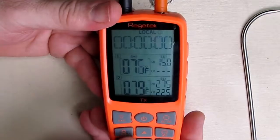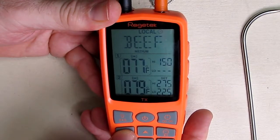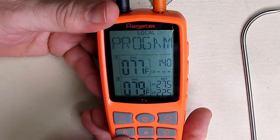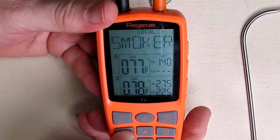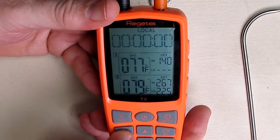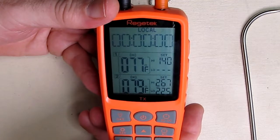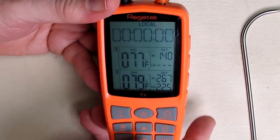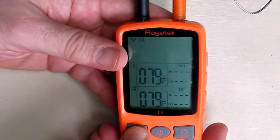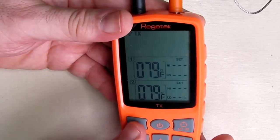Let's say you want to use the probe for beef — hit the set button and you'll see it go through the Fahrenheit display blinking. We'll leave it at Fahrenheit. Now you can control the probe one temperature and drop it down; it defaults to the normal FDA settings. Hit it again and you can set probe two's high temperature. Hit it again and you can set the low end for probe two. So you have a range for how you want it to alarm you for beef, so you don't burn it or miss your target temperature. There's also a button with a light that turns on an LED, and you can shut the alarm off right there.